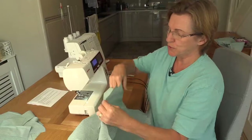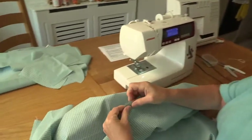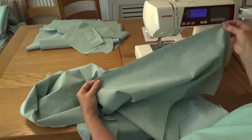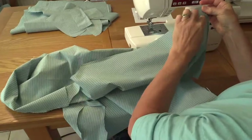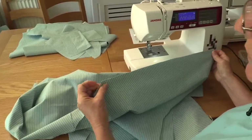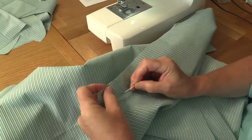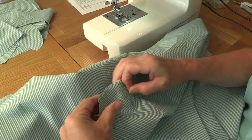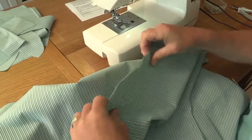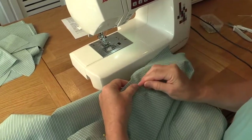We go to the other shoulder and we're going to pin it exactly the same way. We're going to start at the top because if there has been any miscalculation on the seam length it's much easier to adjust at the edge of the sleeve than it is at the neckline. We want the neckline to try and be as accurate as possible. Just a couple of pins to hold it in place. This fabric doesn't move very much so it's actually very easy to sew, and it's not fraying as we sew it either.